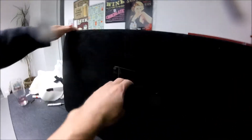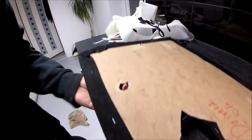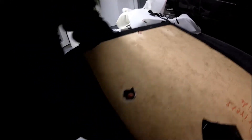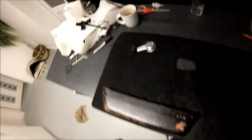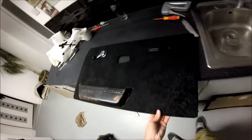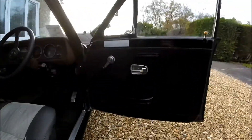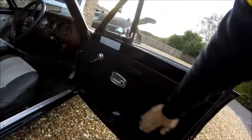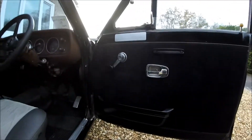Cool, yeah, look at that - that's well neat. So once you're done you'll end up pretty much like this. I've finally finished the door card and put it all together. I think that's great, it works quite well. Newly painted handles too.